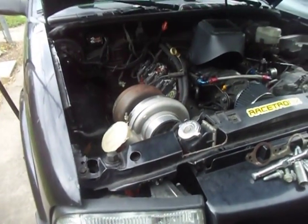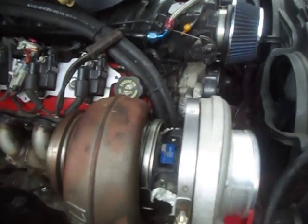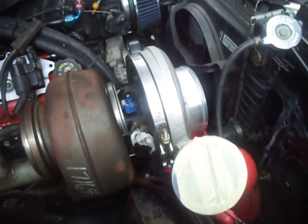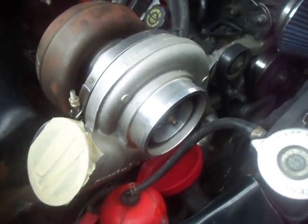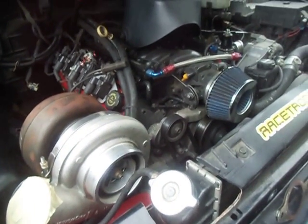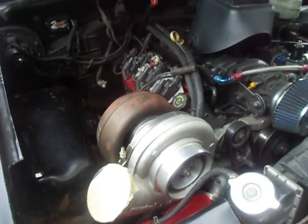The compressor will be pointing downward but this is what you'll see — you'll think, 'why does this S10 sound like an airplane taking off?' This is why right here. It won't be much longer, it'll be boosting again. This is a '98 Sonoma.